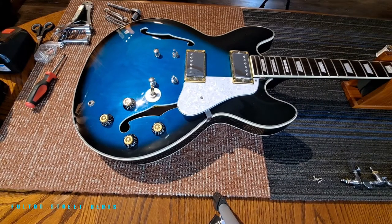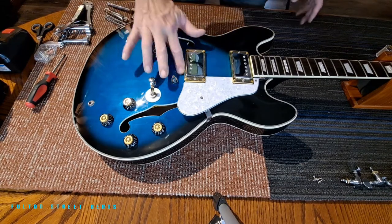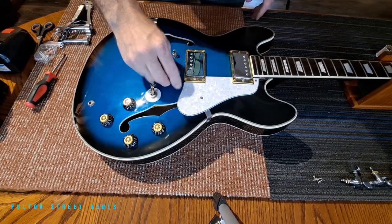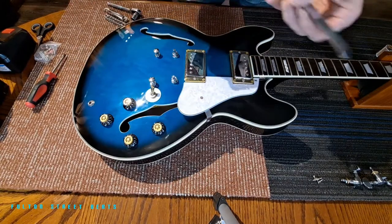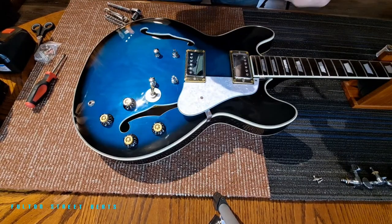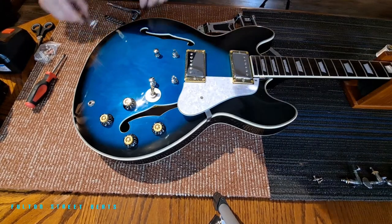Hello and welcome back to Fulton Street Beats. Today we get to the fun stuff. I've never installed a vibrato before — an Amazon vibrato — and it doesn't seem too difficult, but I could be wrong.